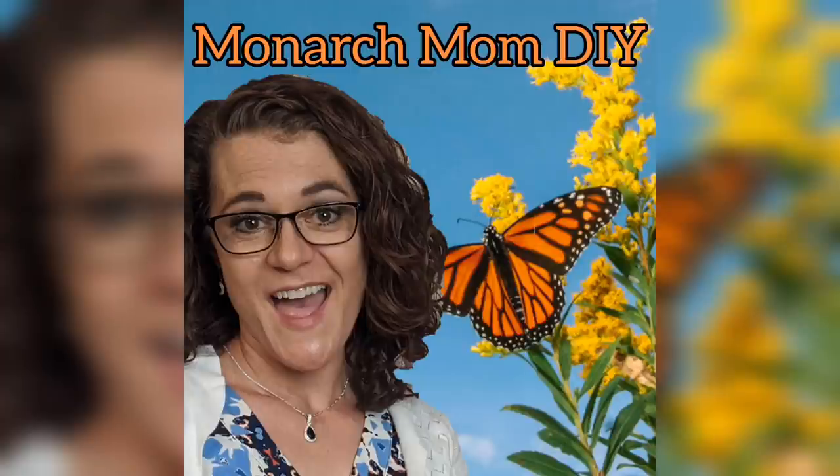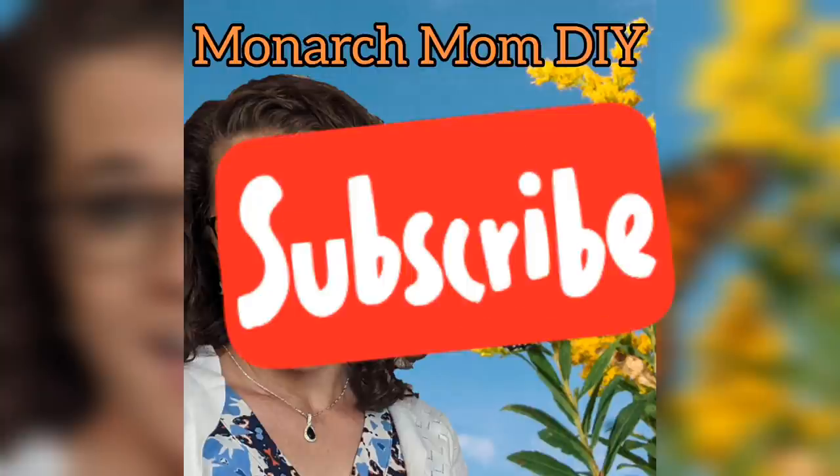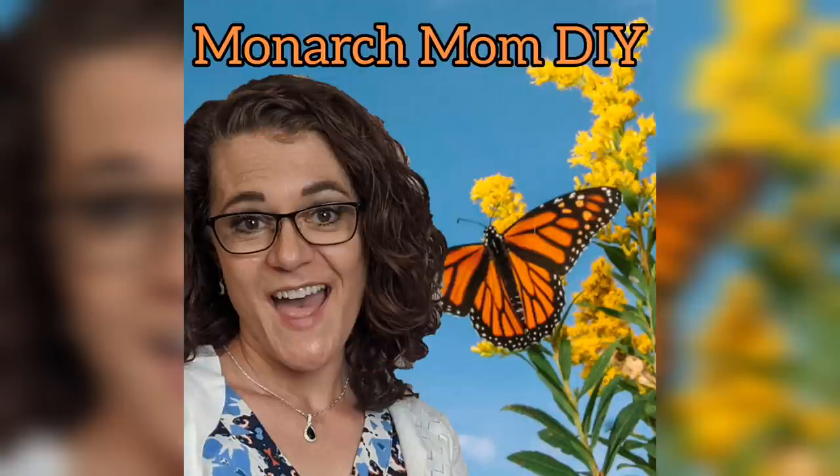Hello everyone, Cindy here with Monarch Mom DIY, where I like to bring you the best tips and tools for creating beautiful home decor on a budget. If you're new to my channel, I hope you'll consider sticking around by hitting that subscribe button and make sure your notifications are set to all. Today I'm very excited to bring you these four spring home decor DIYs using stencils from A Maker's Studio.